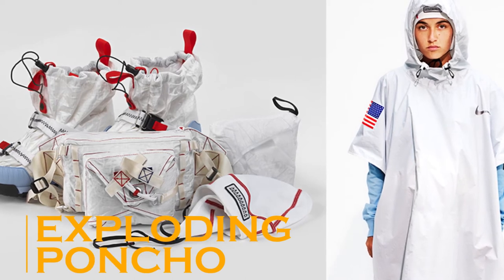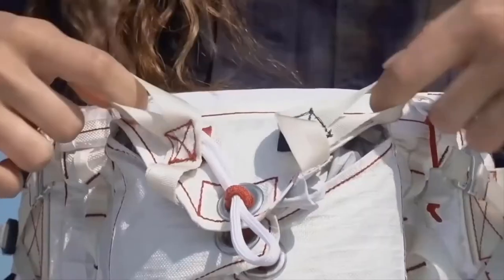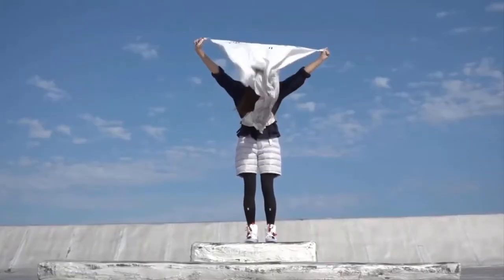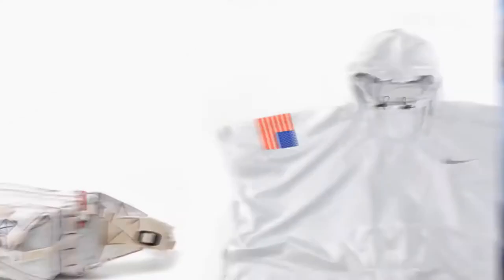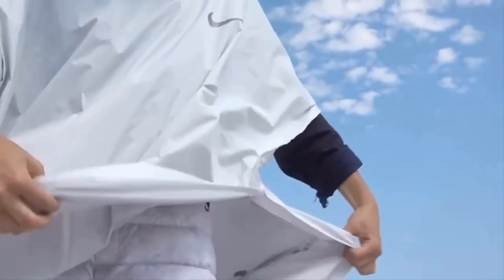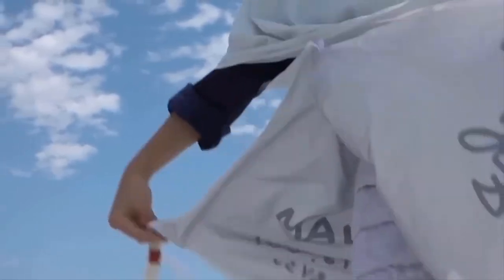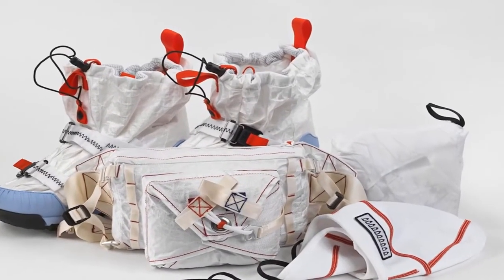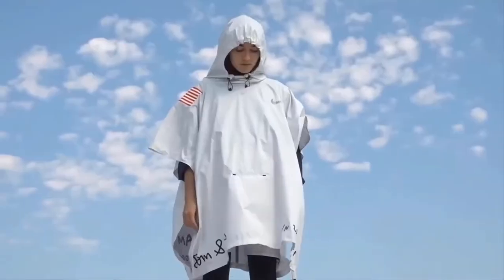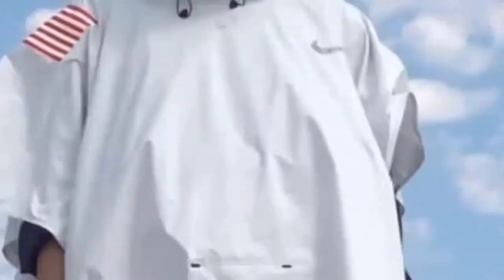Exploding Poncho. Ponchos are a lovely, lightweight piece that you can throw on when you just need a little extra warmth. Nike and Tom Sachs have revealed their latest collaboration with the Nike Craft Transitions Collection, whose highlight is a transformative poncho that packs into a slimline waist pack. In its collapsed form, the exploding poncho looks like a fanny pack straight out of the 90s, but it's got some up-to-date tech built in, like a Fidlock buckle that's secure and easy to use, and a pair of nylon rip cords.